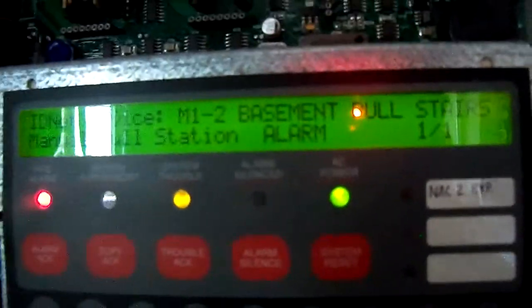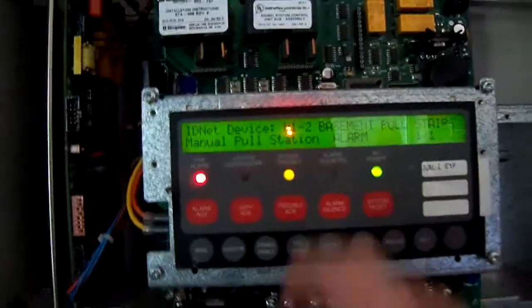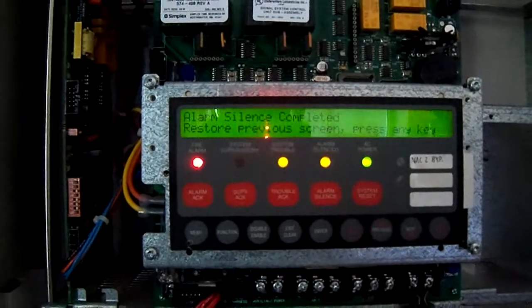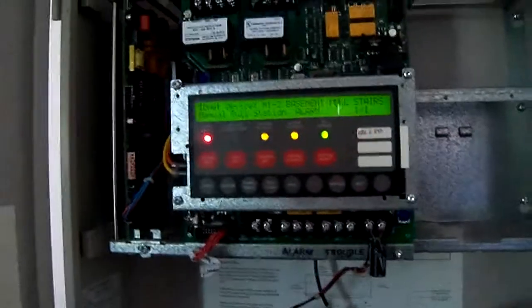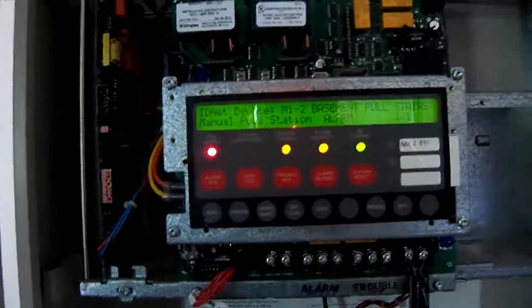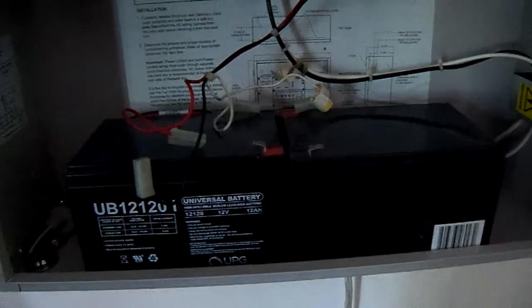So there you go — basement pull, silence. Now you're probably wondering why there was a trouble that popped up there, and that is because although the system was normal, these batteries are still bad — they're not hooked up.